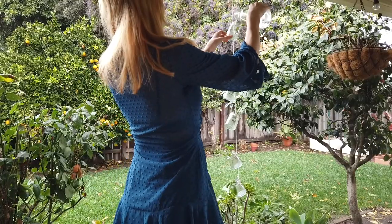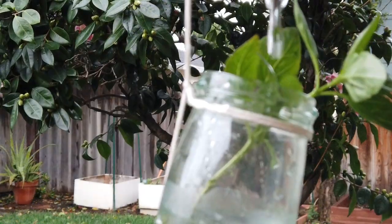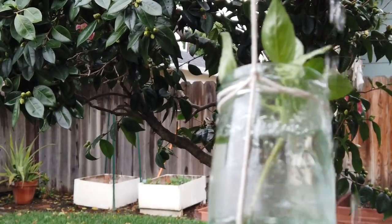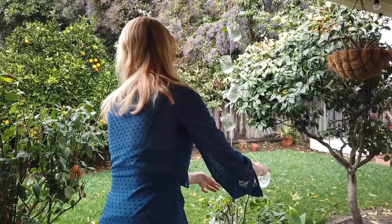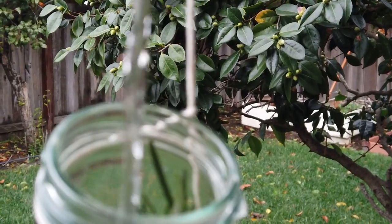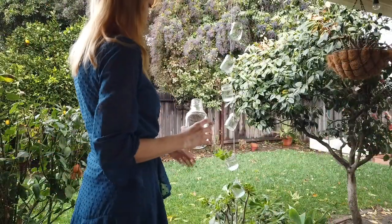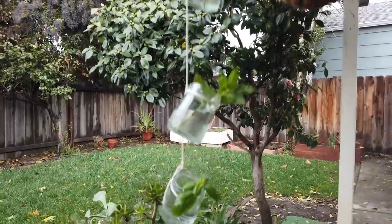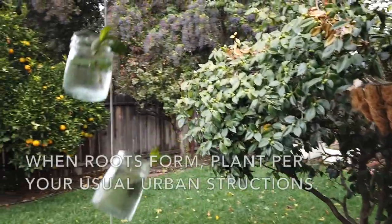Now make sure the water stays topped up, and within a few days to weeks, you'll notice new roots growing on the stem. Once established, plant it in moist potting soil and grow per your usual herb instructions.